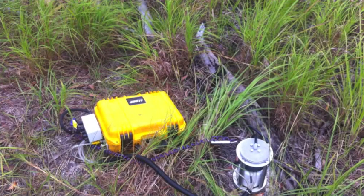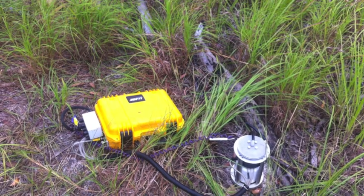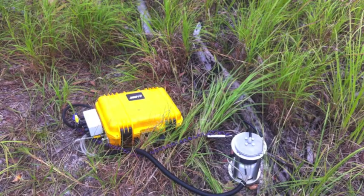But we can't, so we need one of these. This is a LI-COR gas analyzer. To measure the carbon dioxide, you put the chamber on the soil and the chamber goes down. When it's finished, the chamber comes up and the chamber goes down.